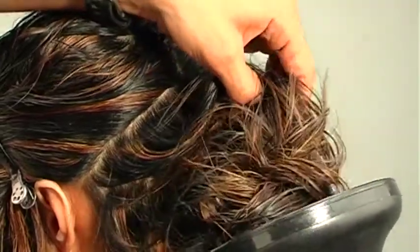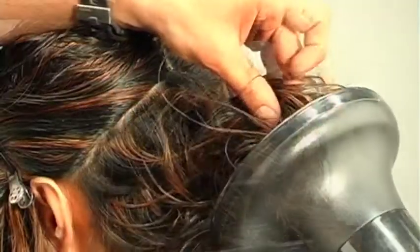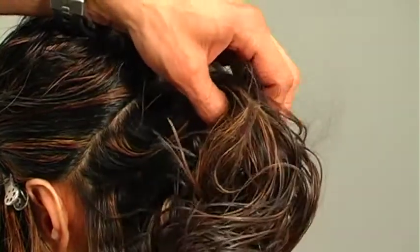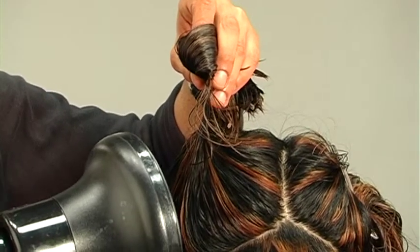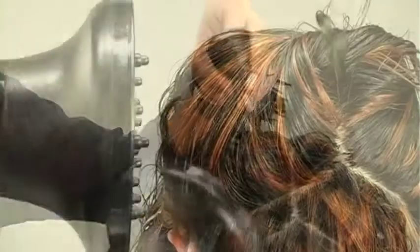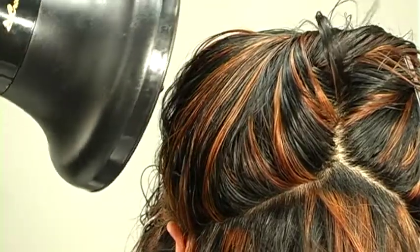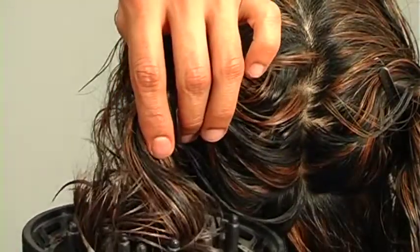A lot of times when people jump into the ends first, the ends dry really fast but the roots are still moist, so you have to go back over the same area, which encourages the ends to go really frizzy. You have to be careful with curly hair because once it loses its moisture, it has a tendency to get really frizzy — and frizzy doesn't look expensive, it looks quite cheap. If you find it inconvenient to hit the roots directly, you can just comb the roots out and focus on them first until they're about 60% dry, then work roots to ends.